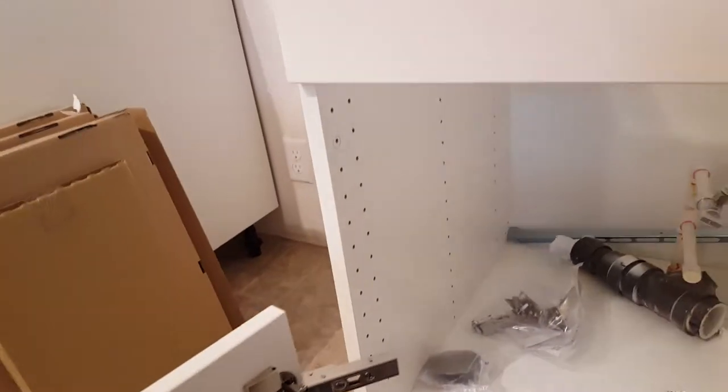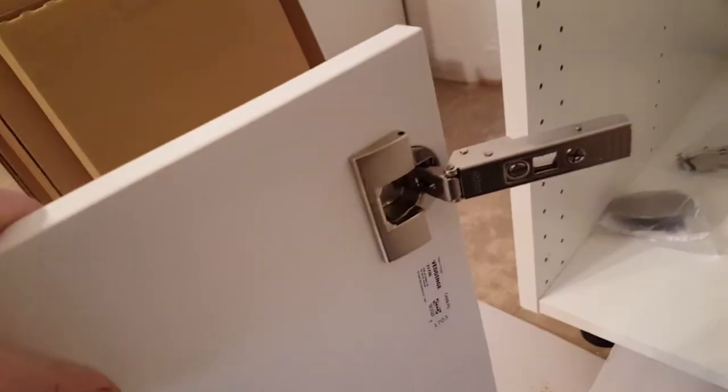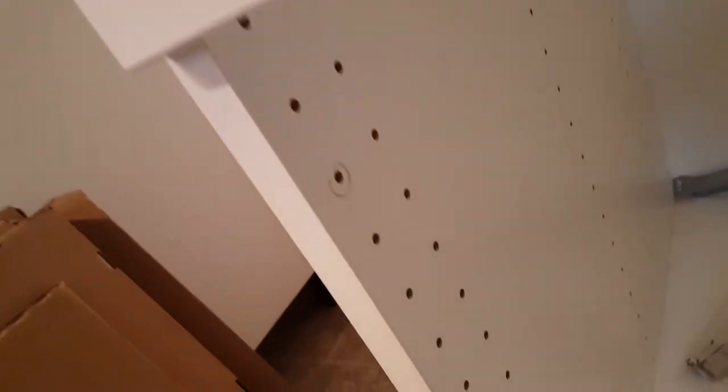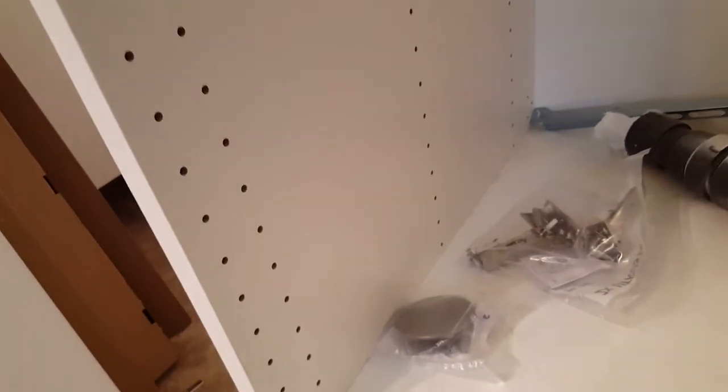You just clamp these hinges on — that is the slickest setup I've ever seen in my life, it works so well. I clamped them on the door, then held the door up where it needs to go at the top. I just had my hinge there, marked which two holes I'm going with — this one and that one — and you don't have to worry about counting or figuring anything out.